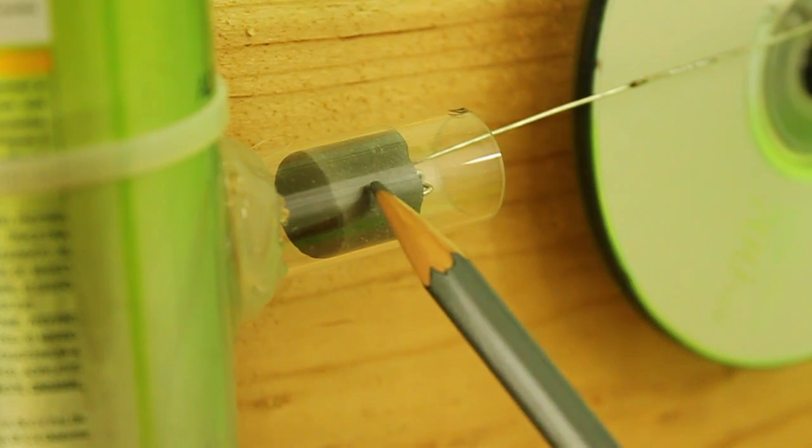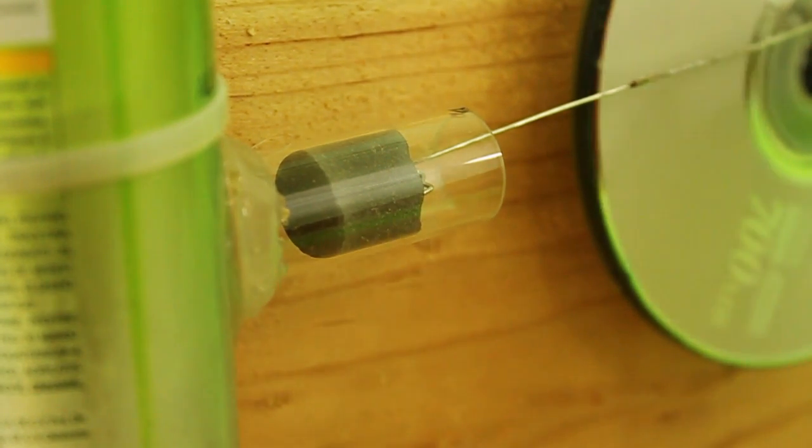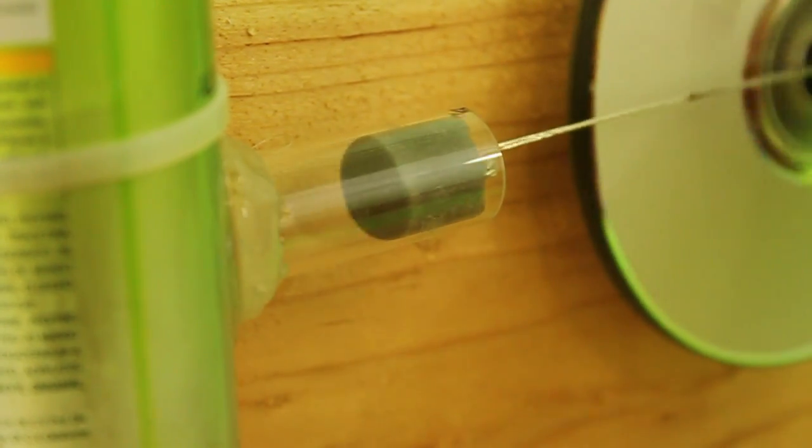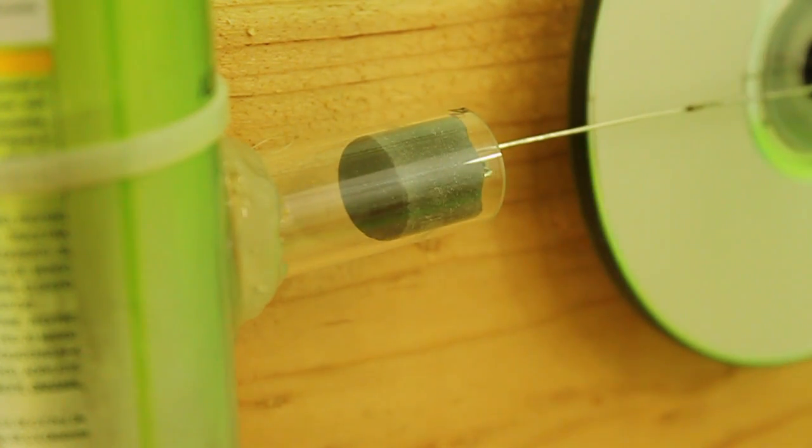The cylinder and power piston of a Stirling engine is one of the most critical components of the engine. In many designs, for ease of construction, it is substituted by a balloon. However, I think it is much nicer to see in action a real piston and cylinder instead of a piece of balloon. So, in this video, I will show you a method to build your own power piston and cylinder.